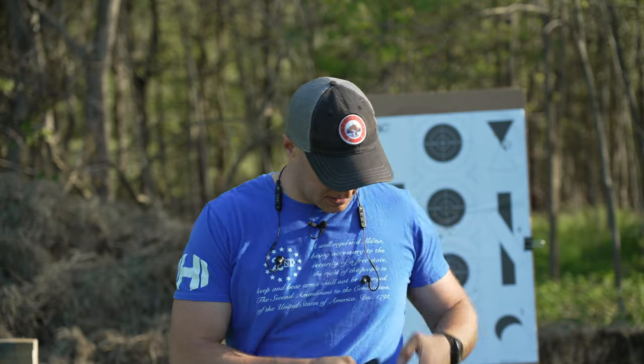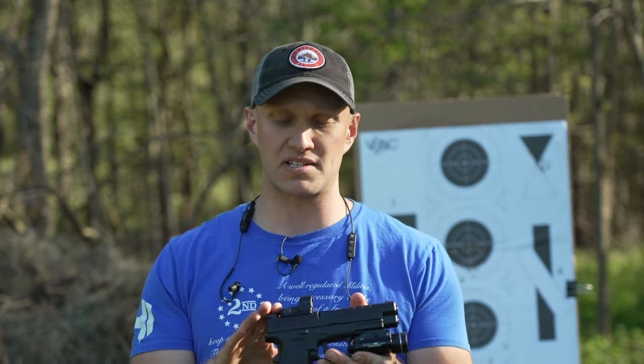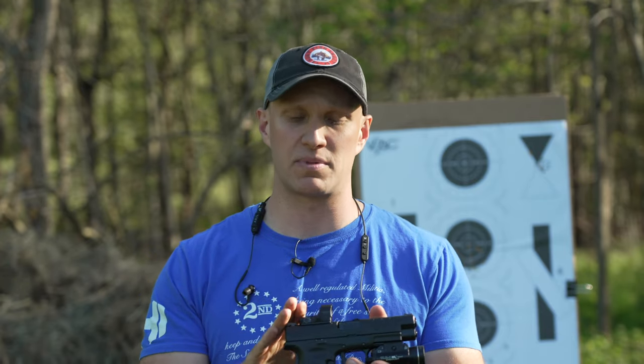Not a huge fan of the grip safety myself. However, what I will say is that people like to trash that grip safety. What I will tell you is that I have zero issues ever in thousands of rounds through all these XDM pistols, and I have never had any issues whatsoever with that beaver tail.